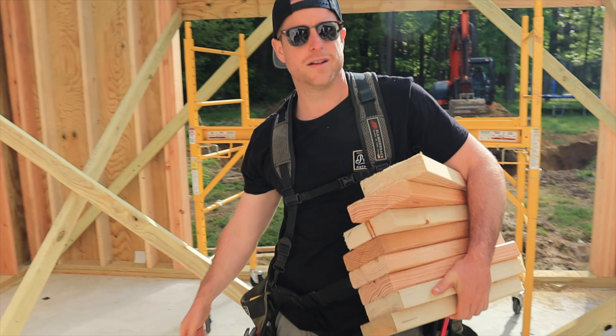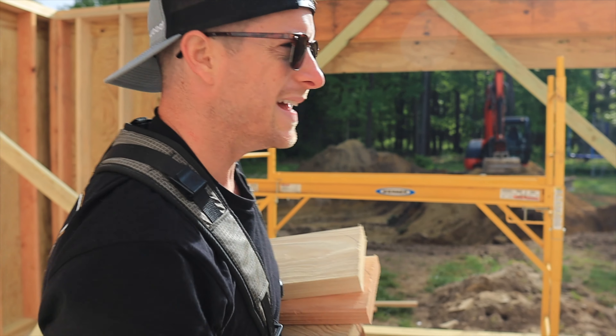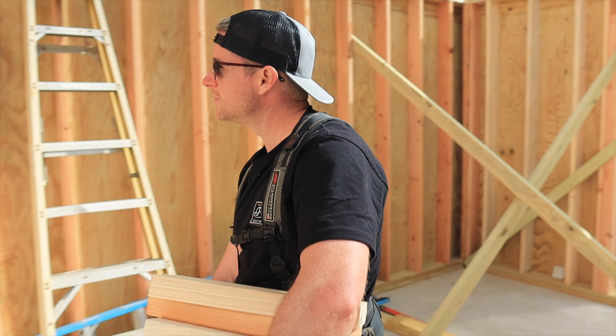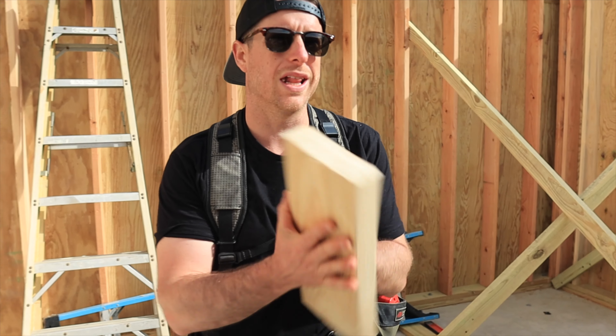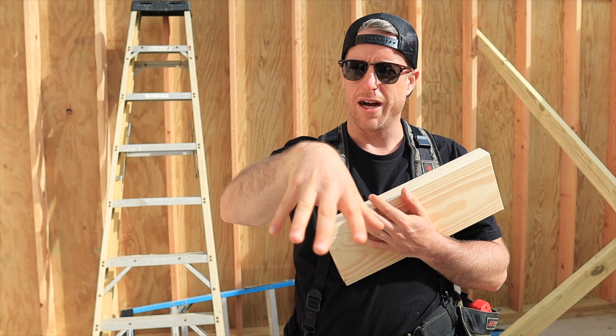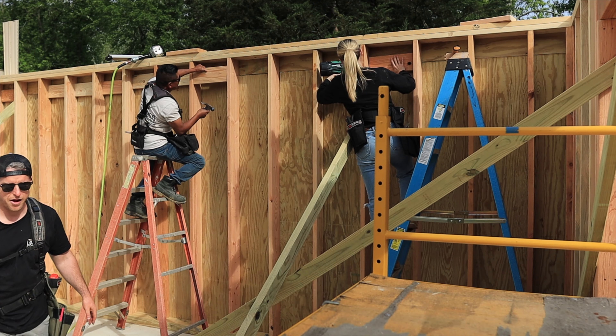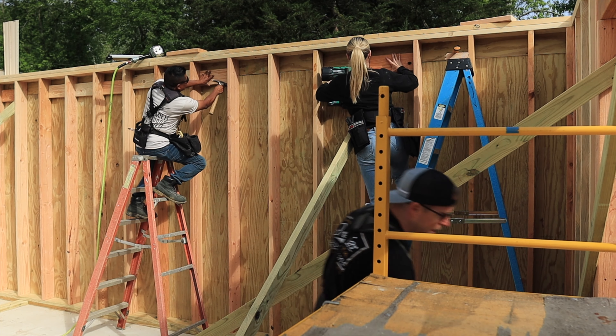If you ever want to seem more manly on a job site, just make loud noises like that — louder the better. All right, we got a lot of these to put up, so why don't you put the camera down and get to work. I'm just going to stand down here to cut for you guys, how about that.